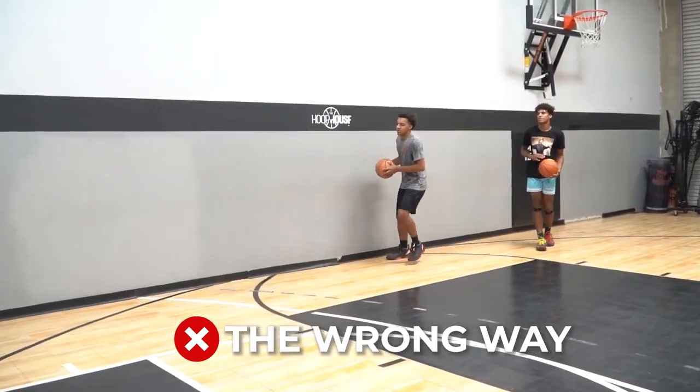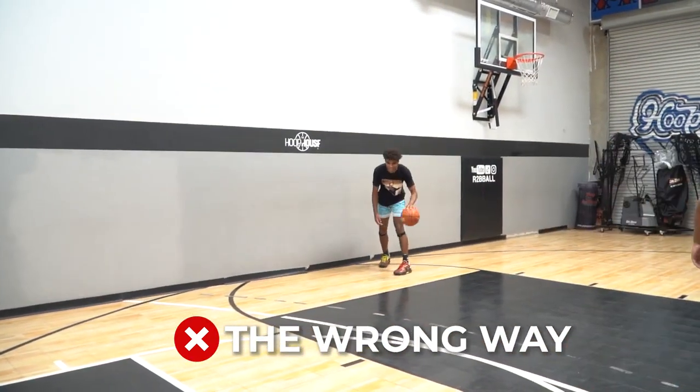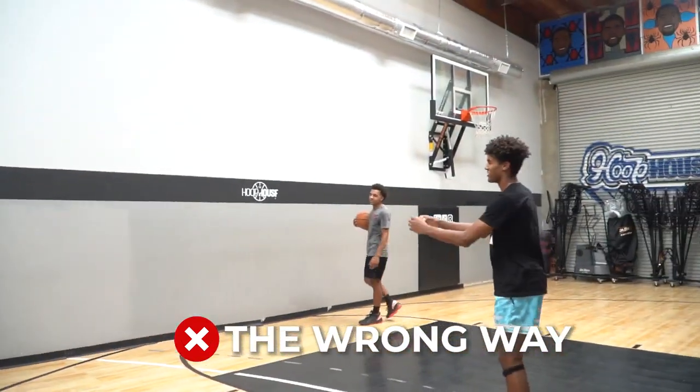So just start right here. We're going to push out into a two-dribble pull-up coming straight downhill. I want you to literally get into this pull-up with your feet as close as possible. Push out one, two, and try to get your feet like this, and then try to shoot it as balanced as you can. We're just going to do one rep as bad as we can just to get started — get straight to the middle, right to the nail. So obviously you see that's not right, it's not going to work.